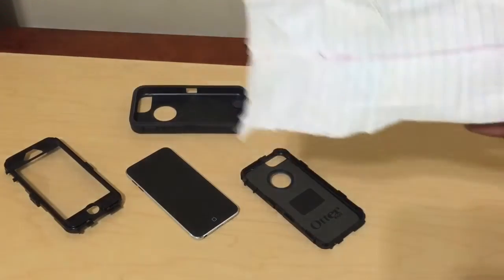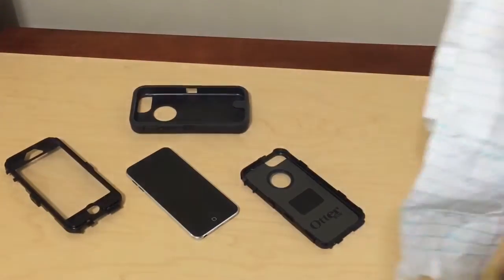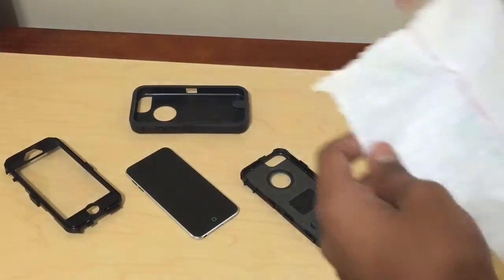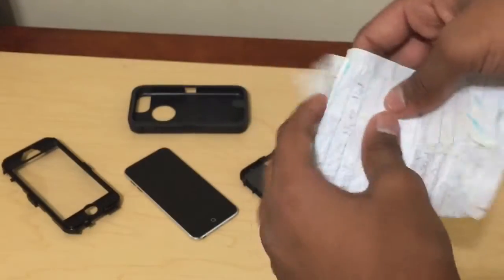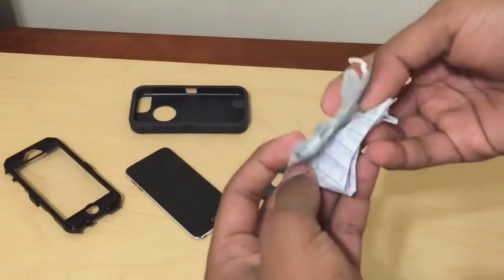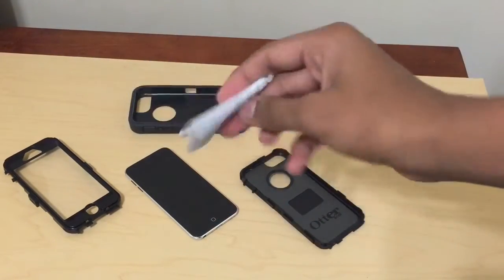This is all you need to do. You get the paper. I've already done this before, so I already have the paper, so I'm just going to fold it up real quick. That's all you need to do. Depending on your case size, you just fold it up, and it's like a trial and error thing. But folding it like this is pretty good.